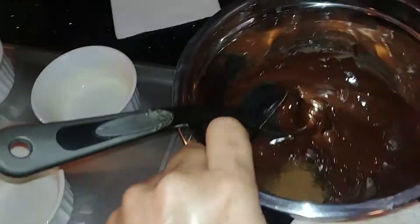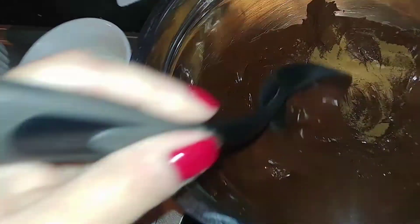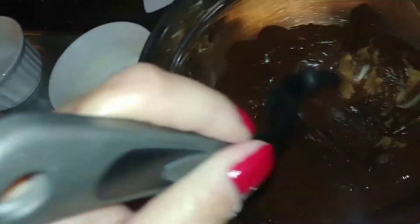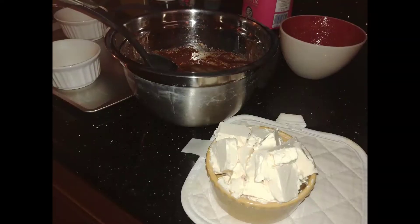Add 1 teaspoon of cinnamon and give that a little stir. We're also going to add our eggs now. We're going to add them slowly so we don't end up with scrambled eggs, because this chocolate is still warm.